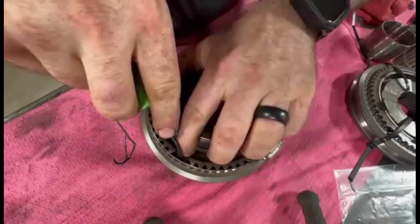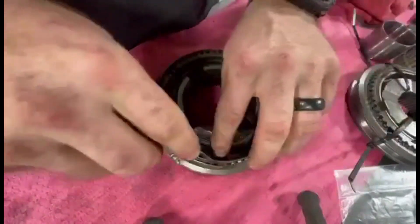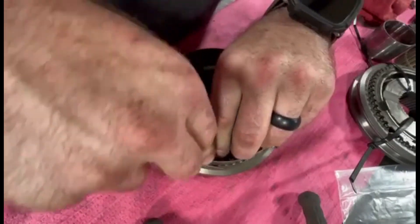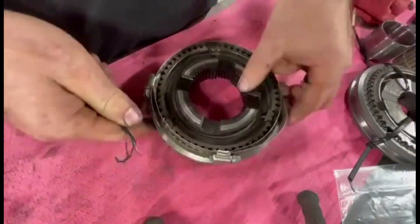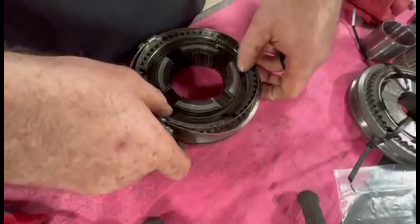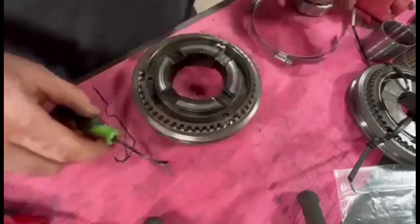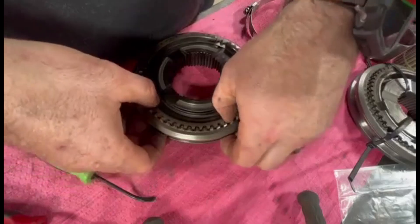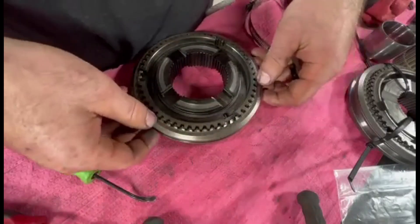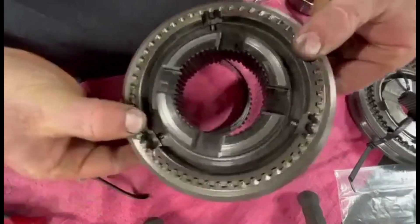One turn. Two turns. Nice and in there — pull this off. Now they're all in there. Here we go.